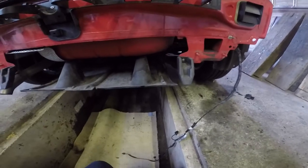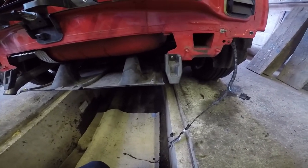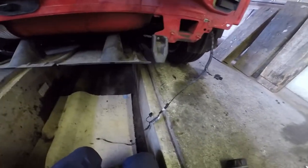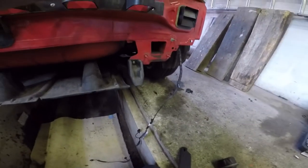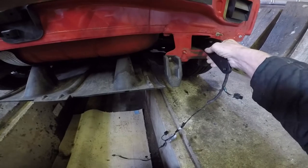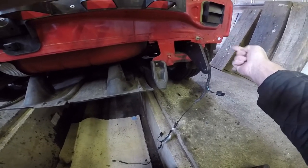This crumpled piece will not be going back in, but it might be advisable to save that and the nuts somewhere in case you're selling the car. These are the plates that are going to go in there, like that, and they will pick up the bolts through the holes in the chassis on that side.